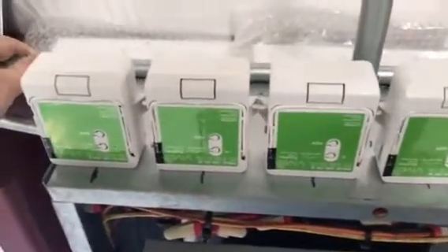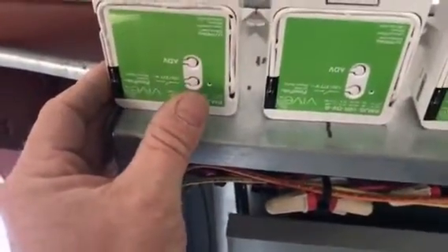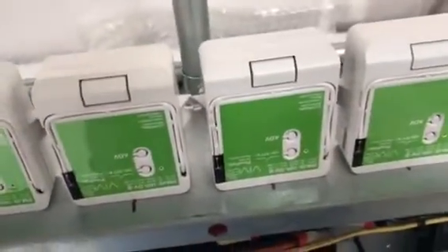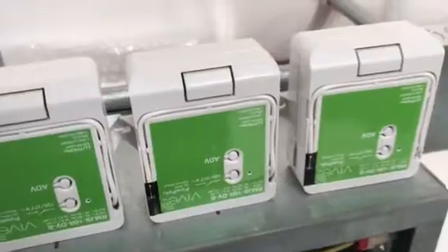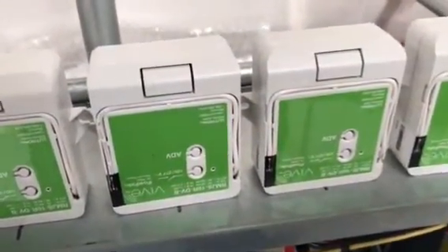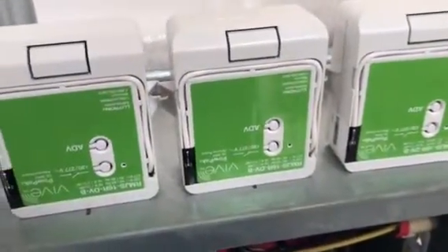We fought with these things for a while at first, because what the instructions say is when you get it out of the package, install it, hold this down for six seconds, put it in learn mode, and then go test your switches. We had a lot of problems with that — it was hit or miss, sometimes it worked, sometimes it didn't. So I called the factory and explained the problem, and they said to go ahead and put it back to factory settings using the advanced mode. You can find that in the directions, but I wish I had learned that a long time ago. We thought we were doing it wrong, but we were doing it just the way it said — however, we should have put it in factory default first.